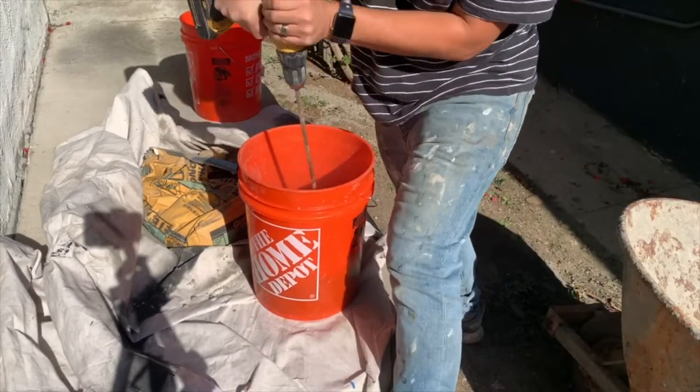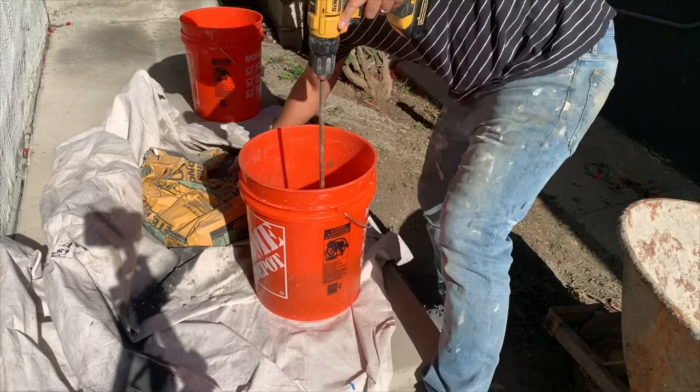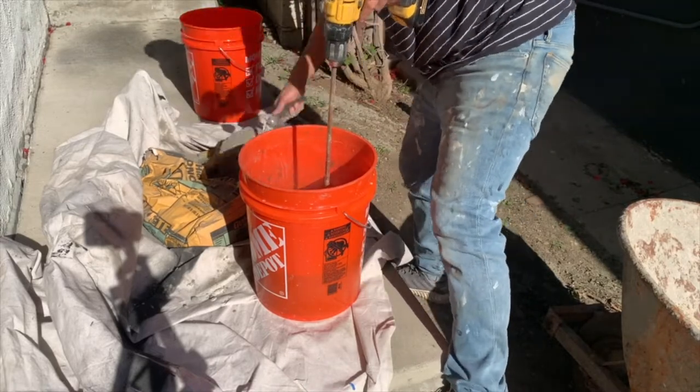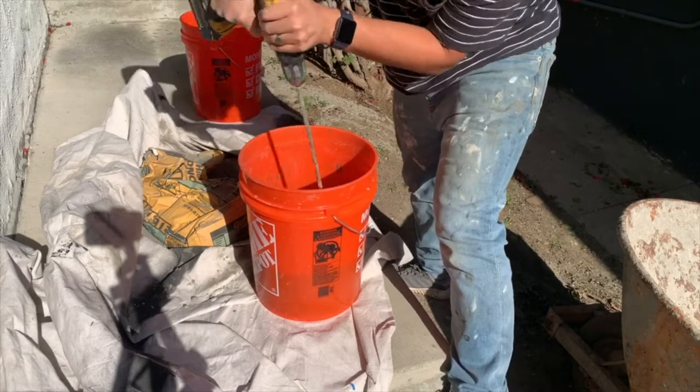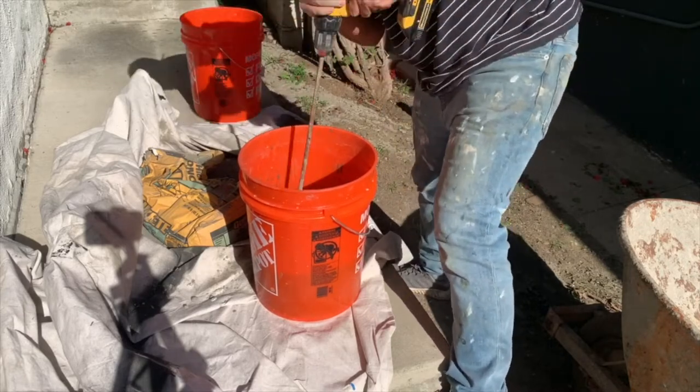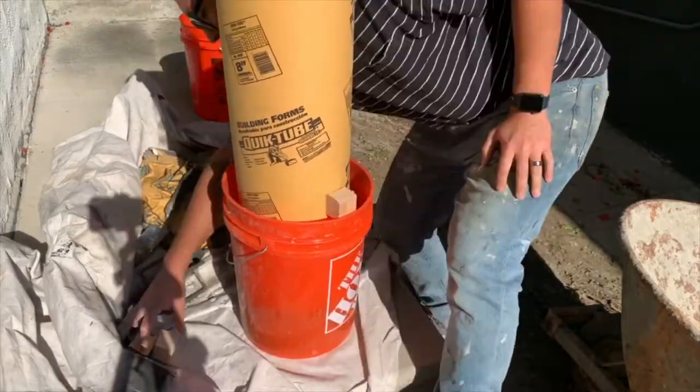First thing we're going to do is mix our high-strength concrete mix. You can also use Quikrete 5000 for this job if you want — I'm sure other concrete mixes work too, but these are the only two I've actually used. I like a more liquidy oatmeal consistency, which I wouldn't recommend for anything structural, but for this planter it's totally fine. Then you'll need to place your spacers, which I'll talk more about now.